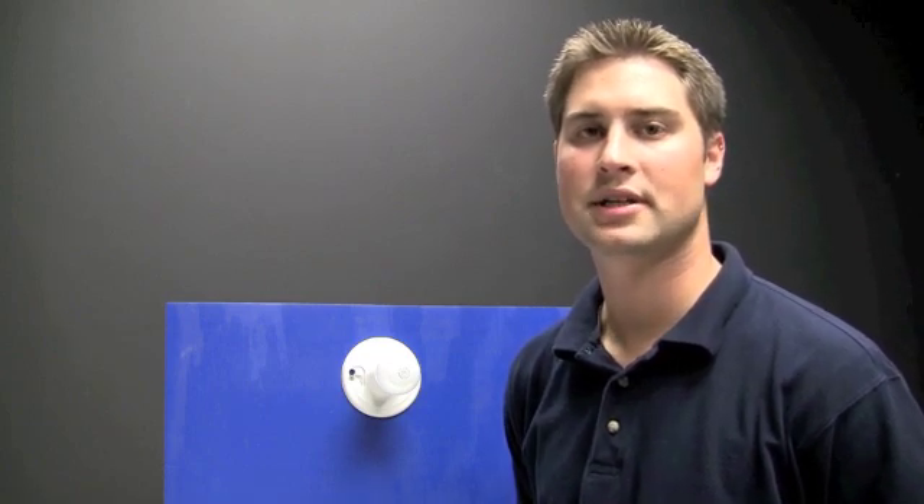Hi, I'm Dan with Intermatic's Technical Support Team. In this video I'm going to demonstrate how to program an Intermatic EJ500C for an Astronomic Schedule.